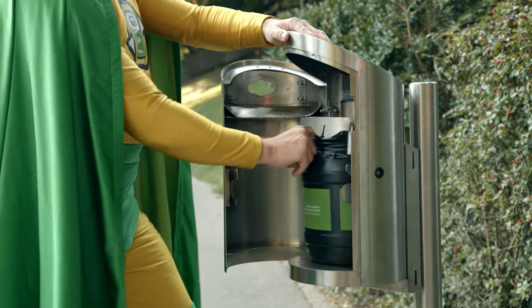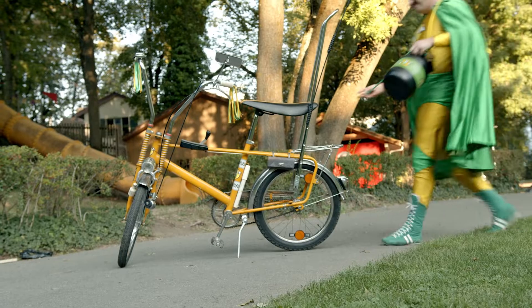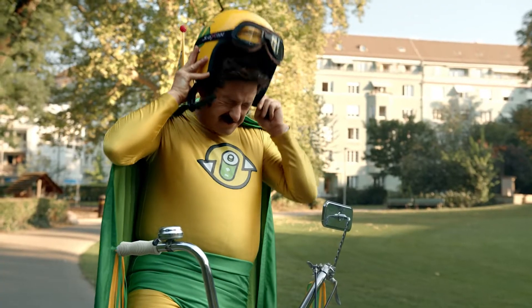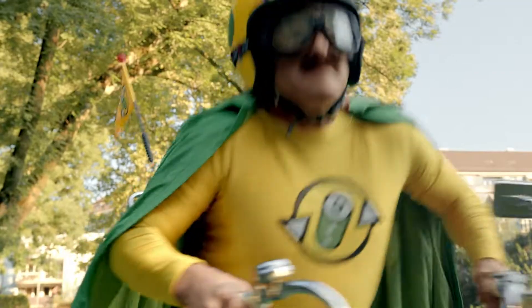And now this is where I come in. I pick up all the empty batteries and take them to the recycling plant in the Swiss mountains. Off we go!